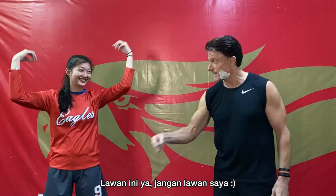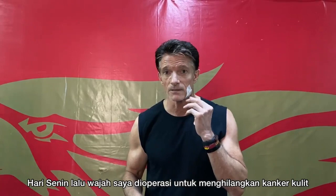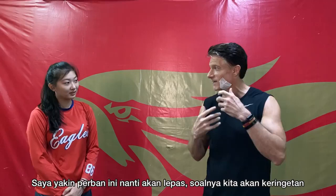I should probably say something about this white thing on my face. Monday I had surgery on my face to remove cancer. This bandage will come off in the middle of this workout for sure because I'll start sweating — but we don't miss workouts.